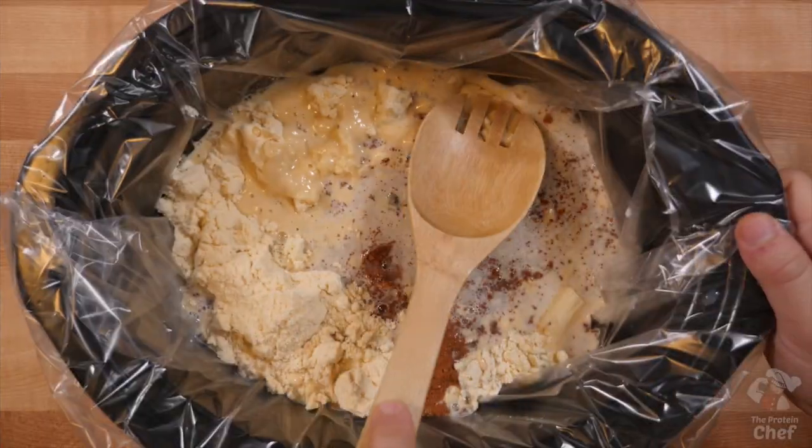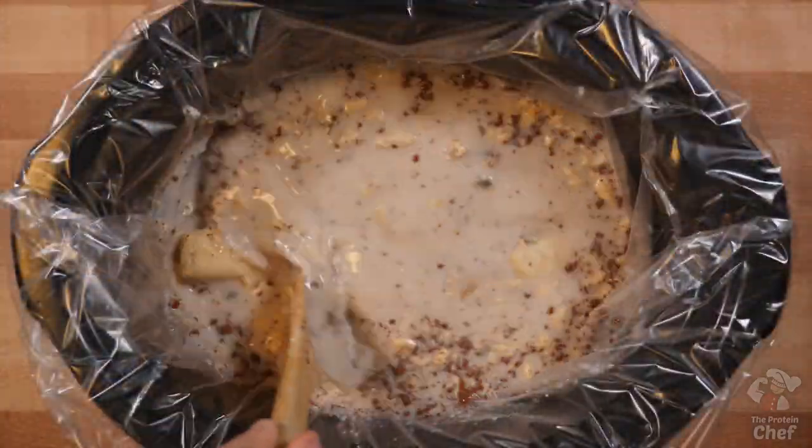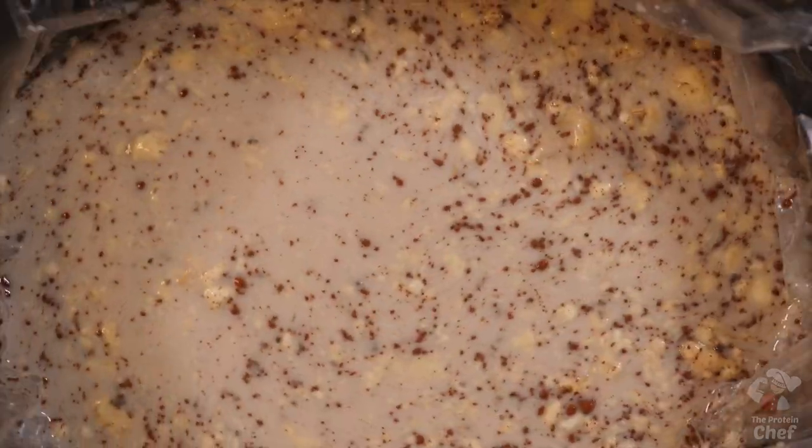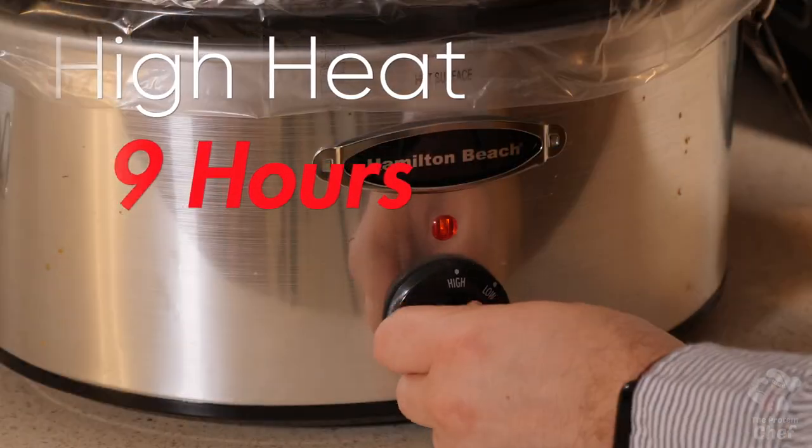Mix everything together while mashing in your banana if you didn't pre-mash it. Then throw your lid on and cook it for around 9 to 10 hours on low. Be prepared for your whole house to smell delicious during this time, which is also great to wake up to if you throw this on before bed.